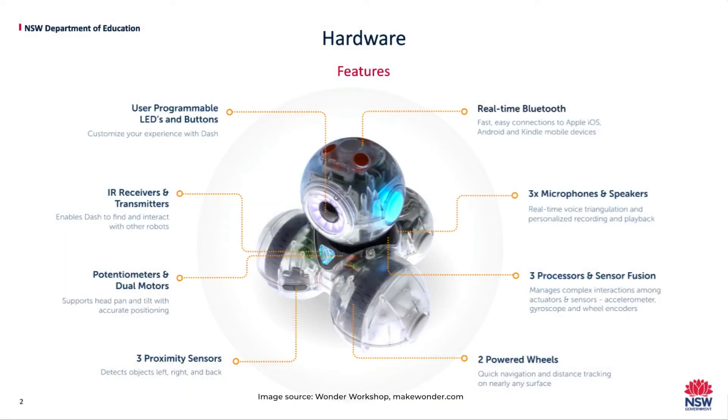Dash has other features that we can't see. It has motors so the head can pan and tilt. Receivers and transmitters that allow communication with other robots. Microphones and speakers to triangulate a voice or sound, personalise recordings and provide playback.